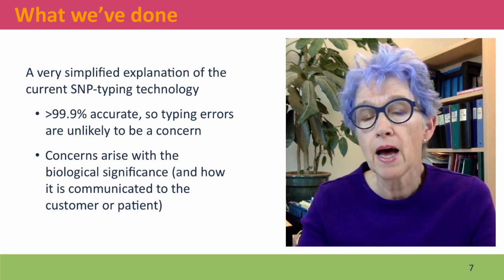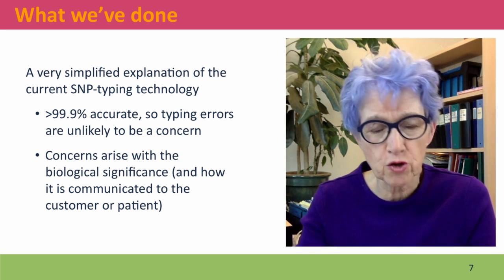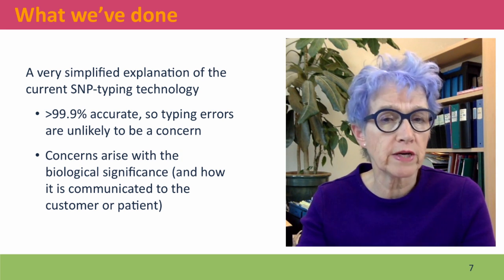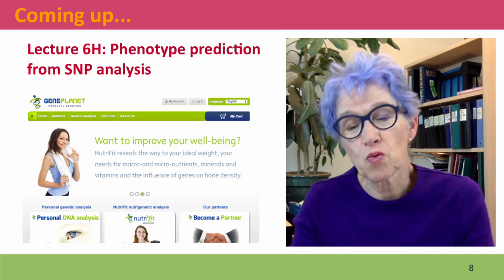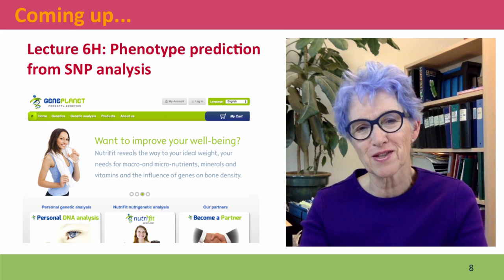This issue will come up in the next video when we talk about, in particular, the troubles that 23andMe has been having with the U.S. Food and Drug Administration. Next lecture we're going to talk about phenotype prediction from SNP analysis. I hope to see you there.